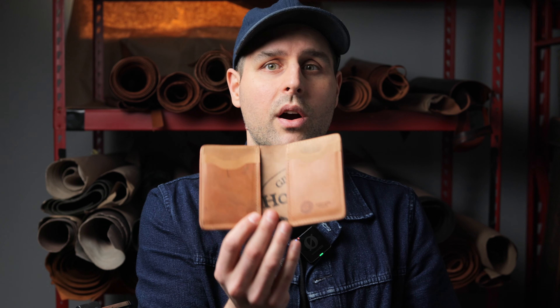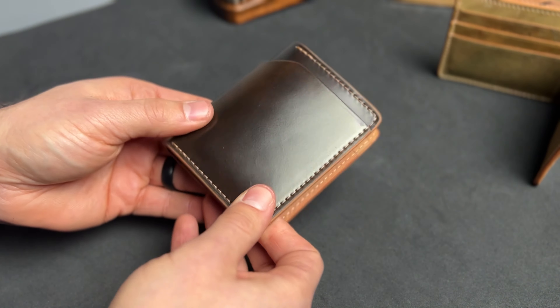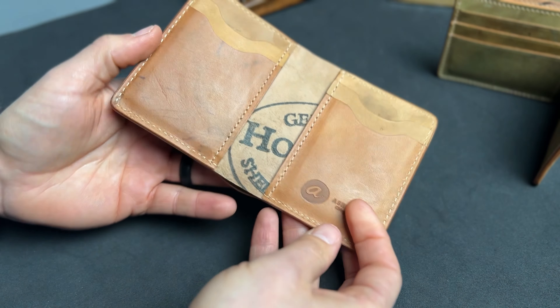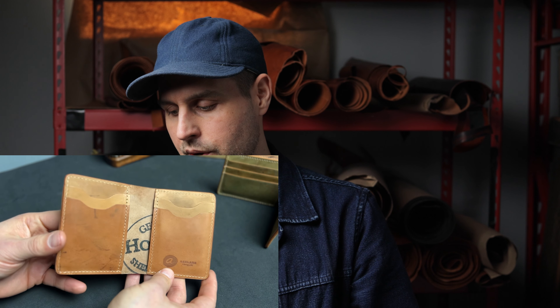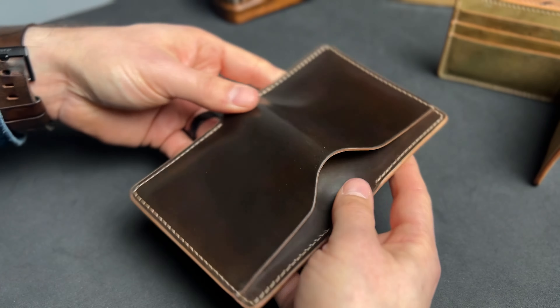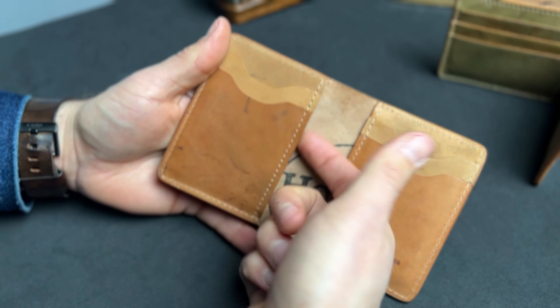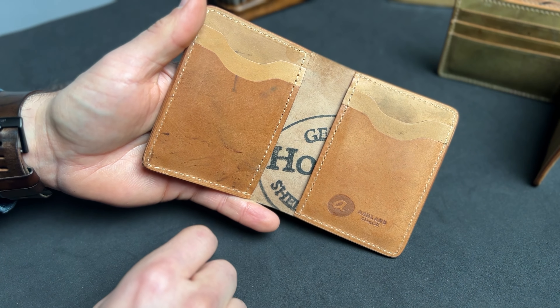I've got about 20 different items that we're going to go over today. I'm really excited to show you this one — this is our Tony the Ant style with vertical card slots on the interior. A lot of people have been asking us for this variation on the Tony the Ant that we only did in small batches before, so we're bringing it back by popular demand. On the outside we have this external bill slot with a thumb notch, and then on the inside we have three card slots on the left and three card slots on the right.